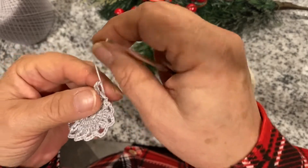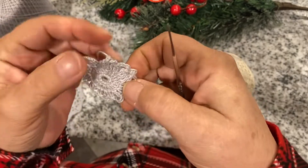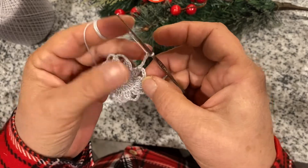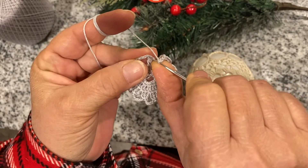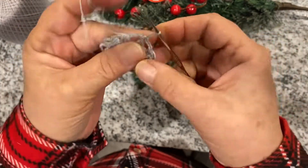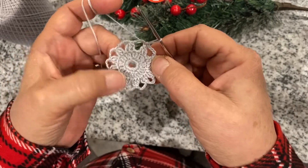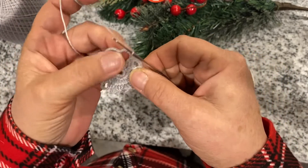So I finished them — you have to have 12 of them. I chain five right here, and we're slip stitching on the top. Slip stitch, slip stitch — now you have one, two, three, four, five, six, seven, eight, nine, ten, eleven, twelve of these little guys. Now we have to slip stitch into that circle.